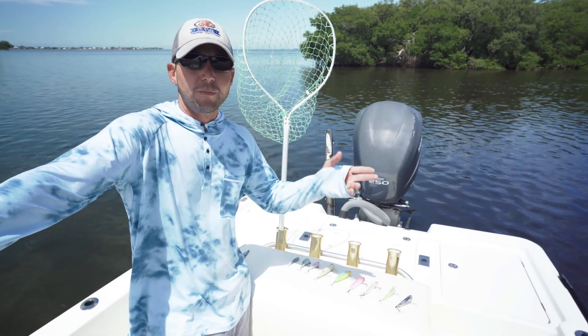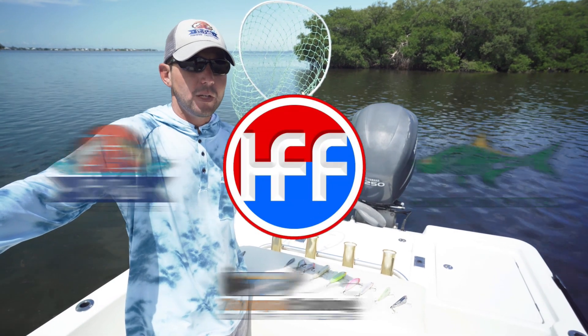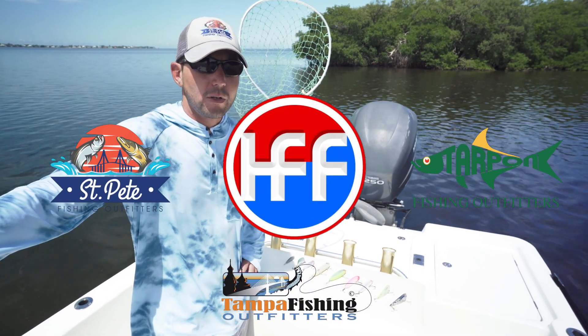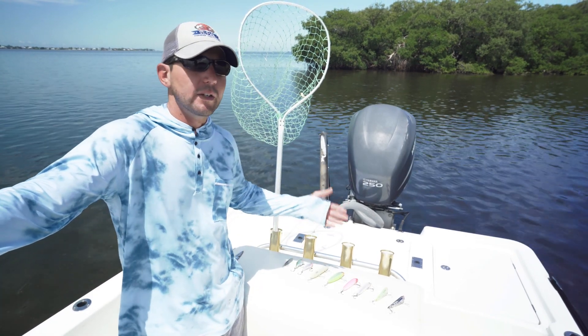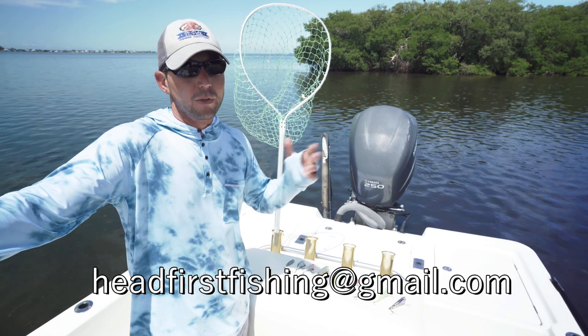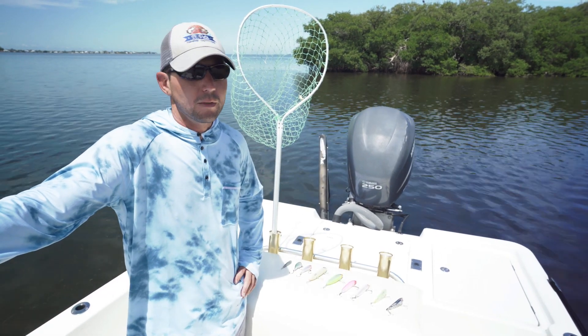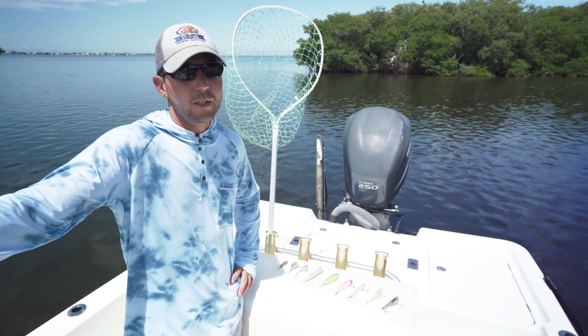I hope these lure tips have pointed you in the right direction for your fall inshore fishing. Check out St. Pete Fishing Outfitters, Tampa Fishing Outfitters, and Tarpon Fishing Outfitters — it's the place where you can find these lures and get fitted to fish. If you have any fishing questions, email headfirstfishing@gmail.com — I'd love to hear from you. Hit that subscribe button and the bell notification button and I'll see you later.